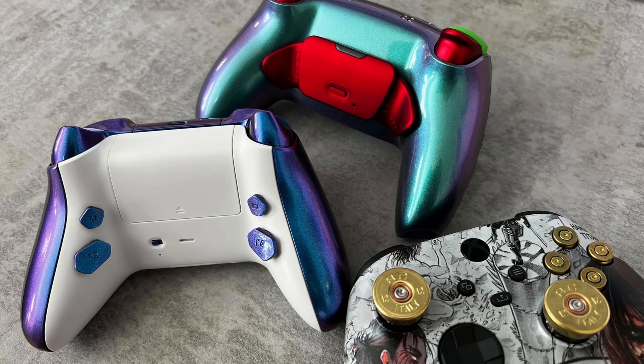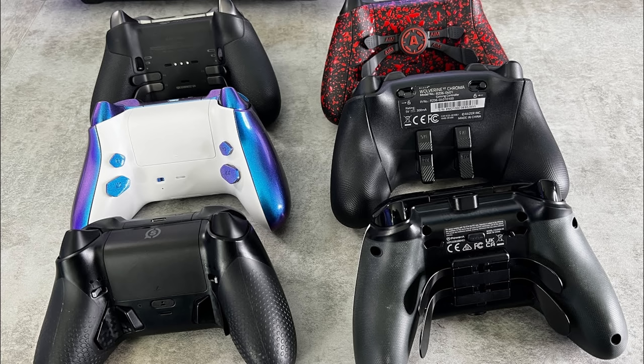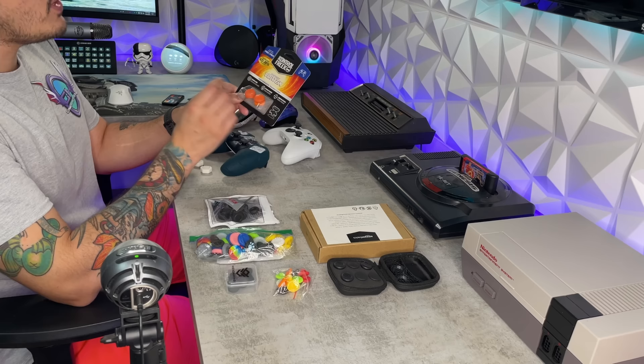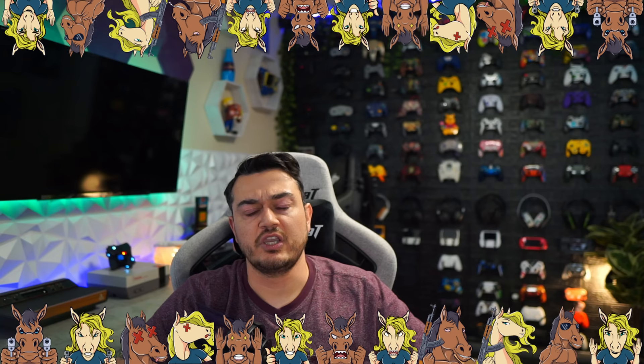This is your controller captain. We've tested almost 100 custom and premium controllers and we're only at the beginning. You need a thumbstick guide or a tutorial on how to overclock your controller? Check out the controller playlist. Bing bong. Controller captain out.